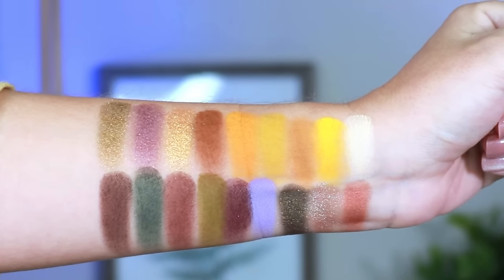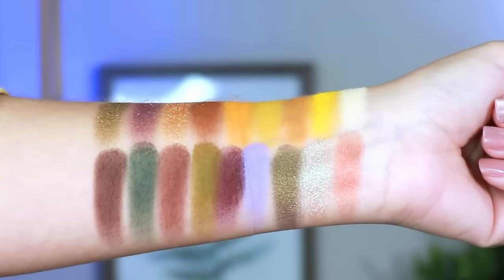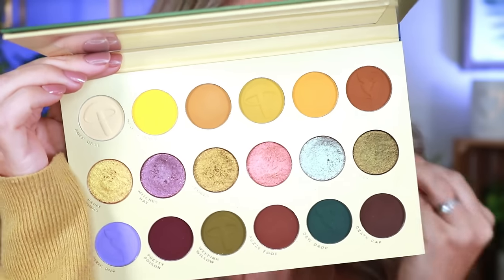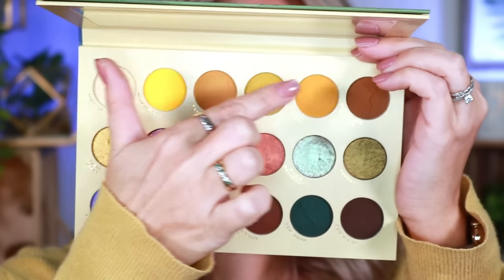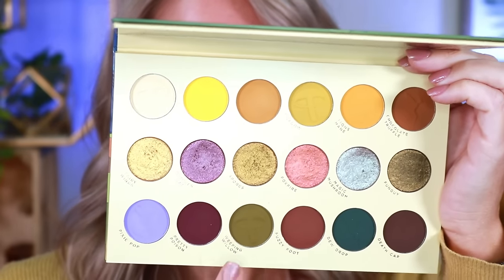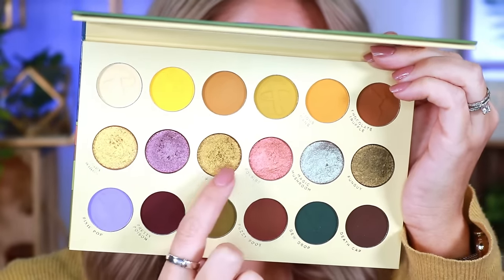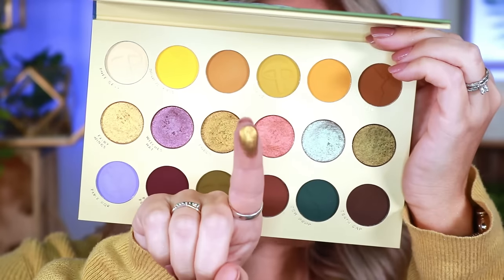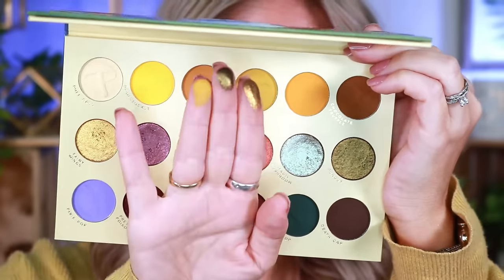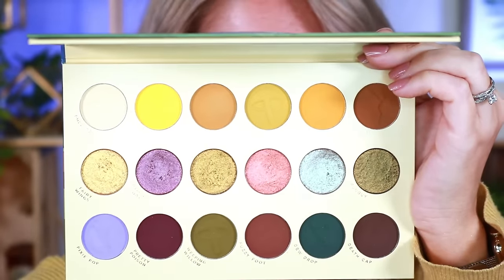There are some neutrals in here if you want a more neutral look, but there are definitely very colorful shades for those who love color. The first time I saw this I immediately thought of fall — you've got those fall colors, a sunflower yellow, olive greens, and that beautiful baby diarrhea poop-color green. In the palette, I'm like yes, bring on the diarrhea!